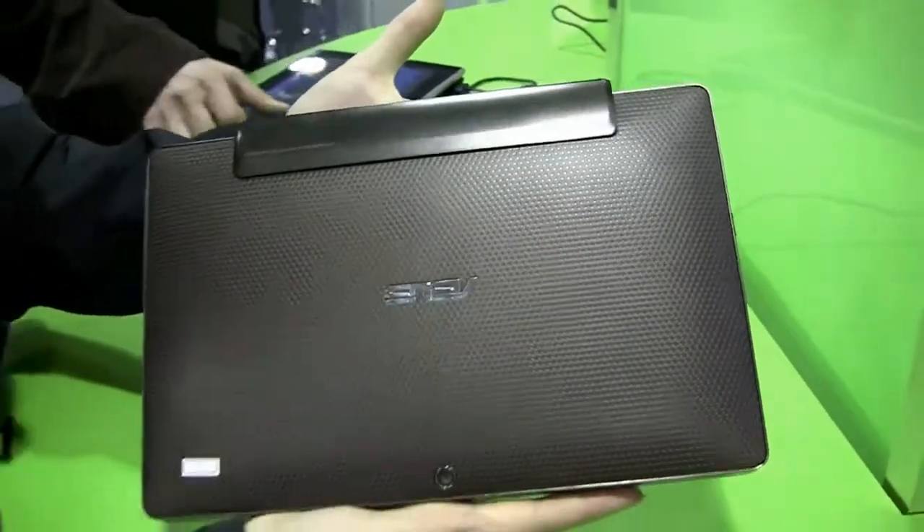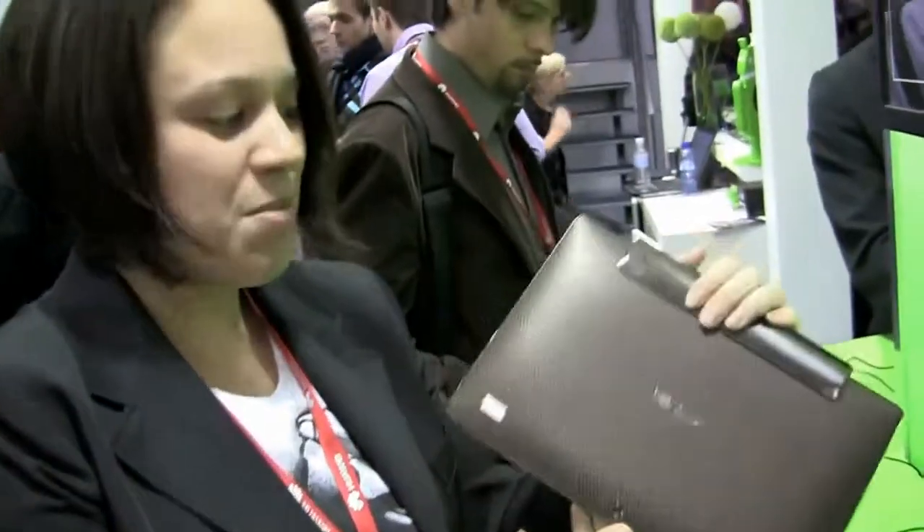So this is a quick hands-on with the Asus Transformer. I'm Nicole Scott for Netbook News, down here at Mobile World Congress in Barcelona.